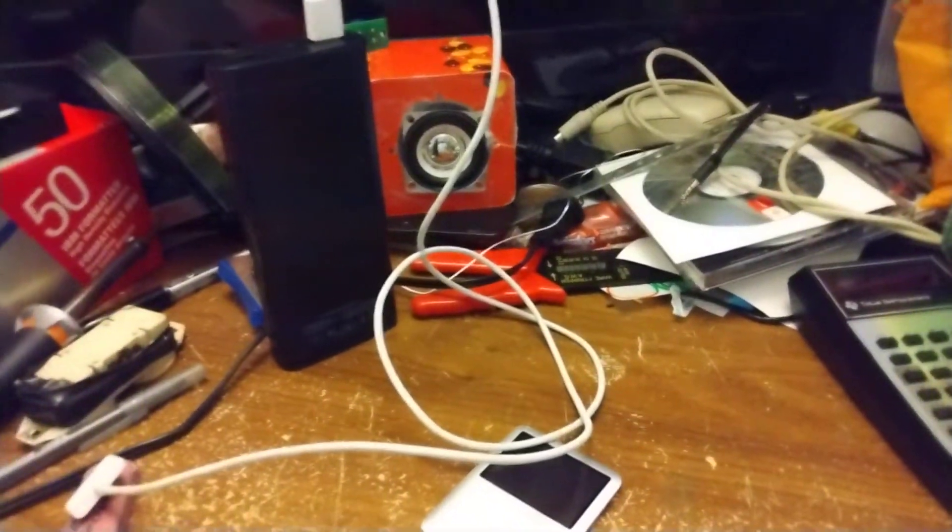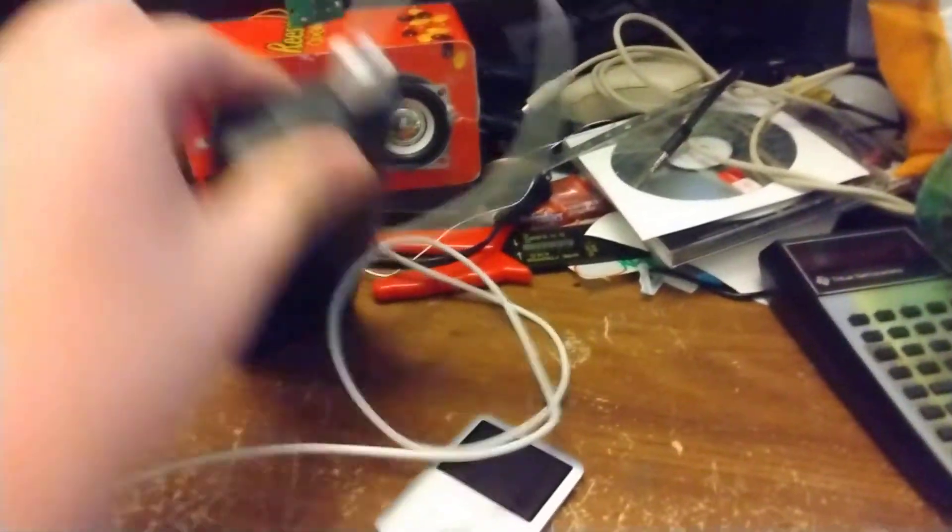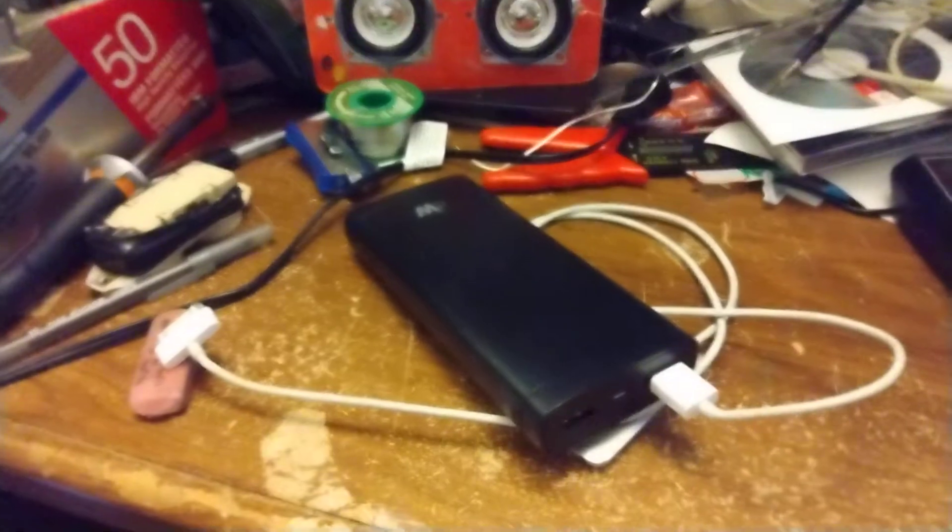So instead of plugging into the computer and risking wiping everything, because I'm curious about what's on it, I got my portable charger here just to see if it powers on.